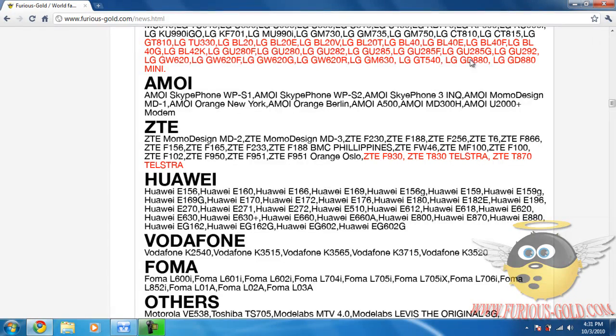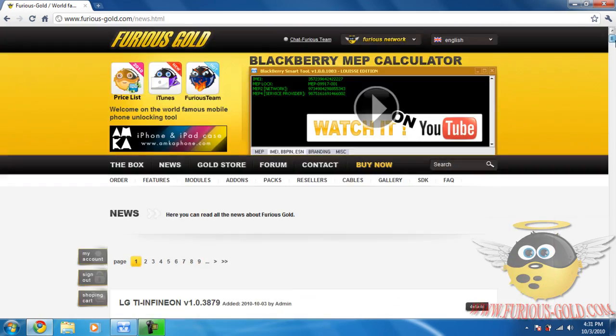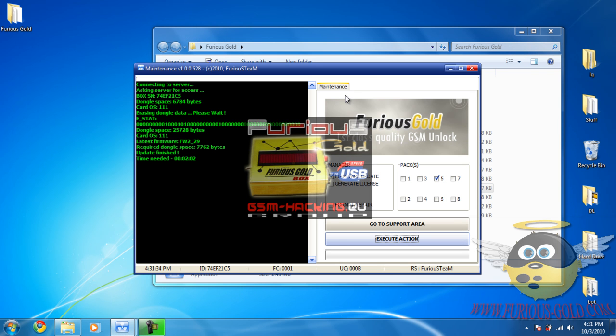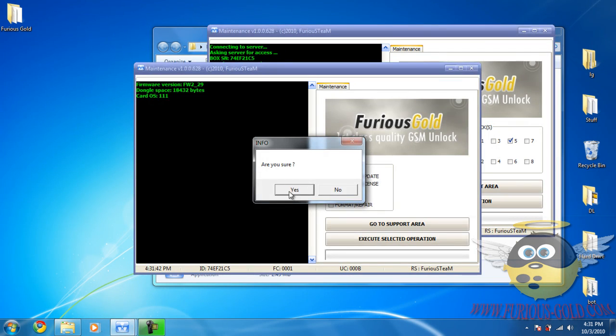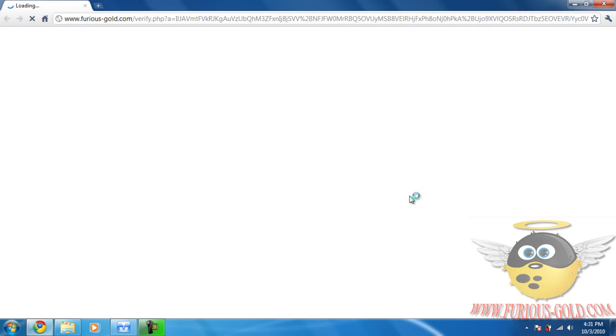First, hook up your Furious Gold box to the computer and run the maintenance tool. I already had it running and ran it twice, but that's okay. Click 'Go to Support Area' and also make sure to update your firmware to Pack 5 — I've already done that, but you'll need to do that for this tool.